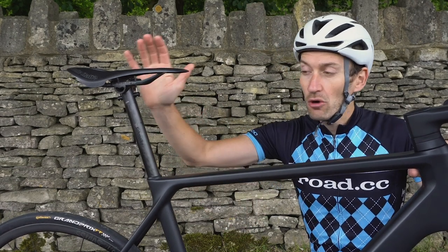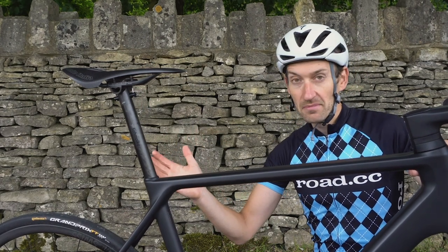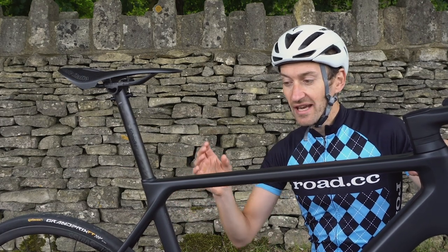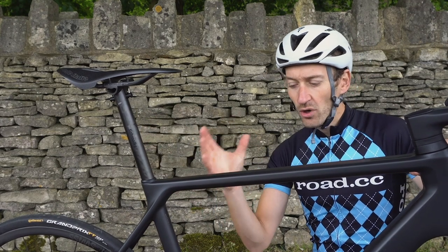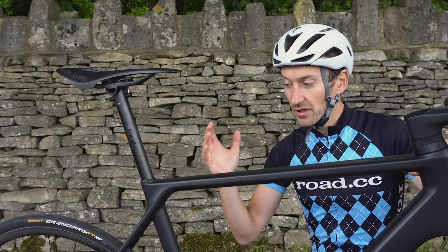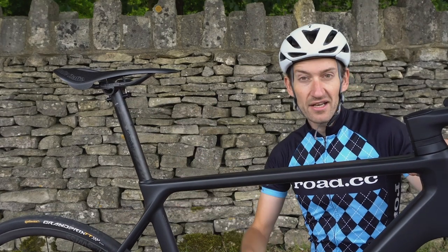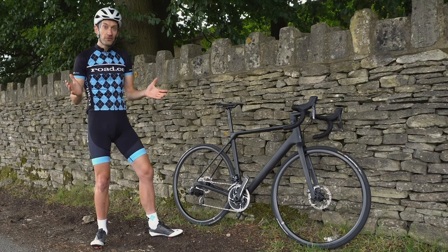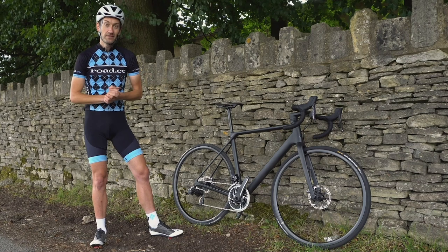Perhaps those are the only compromises in a package that otherwise looks fairly normal in today's market, where bikes are getting lighter and lighter. You don't have to search the corners of the internet for small brands to save grams — but you could easily swap the saddle and have a very practical, still lightweight bike. So that's a quick run-through of all the key details and weight-saving measures on this brand new Canyon Ultimate CF Evo Disc.